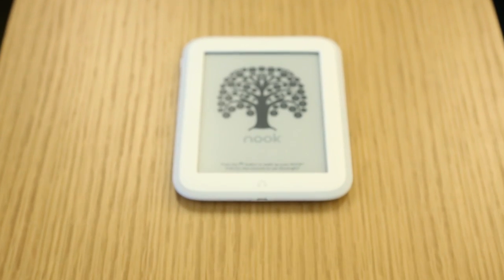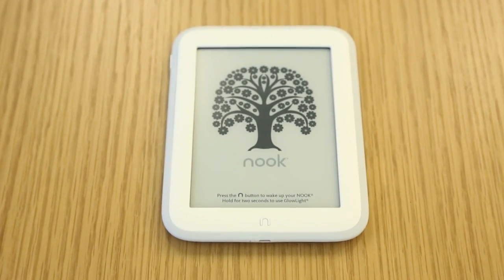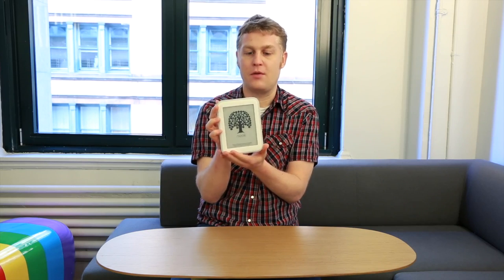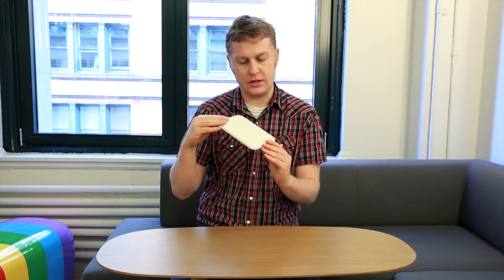Hey everybody, it's Brian with Engadget. We are here in the wonderland that is the AOL.com stairwell to show you the new Nook Glow Light. Very similar moniker to the last generation — Barnes & Noble has actually ditched the Simple Touch name because we've got a new hardware design.